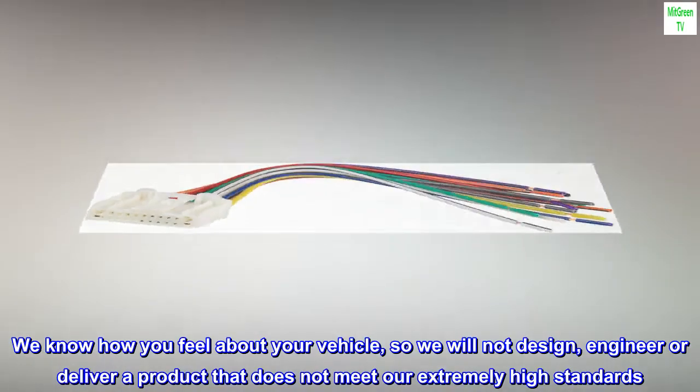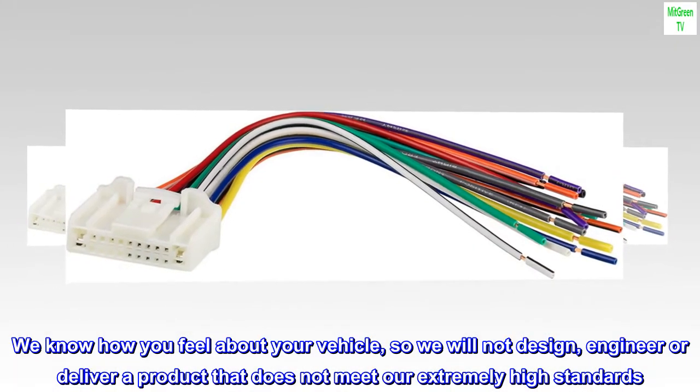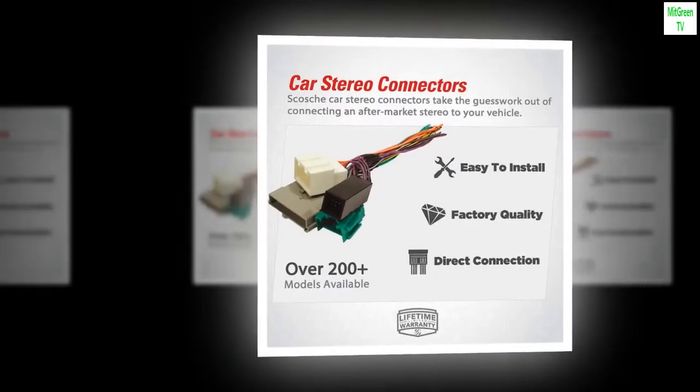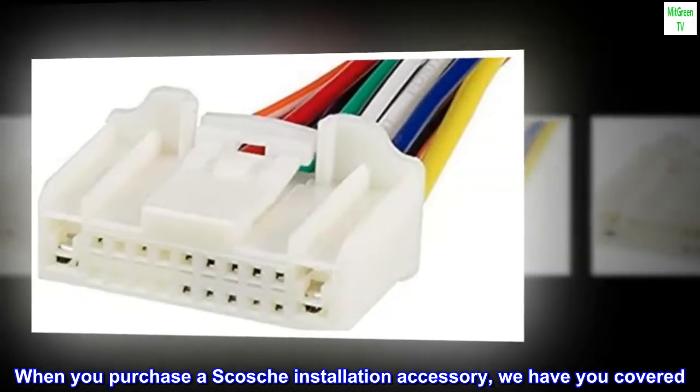We know how you feel about your vehicle, so we will not design, engineer, or deliver a product that does not meet our extremely high standards. When you purchase a Scotia installation accessory, we have you covered.